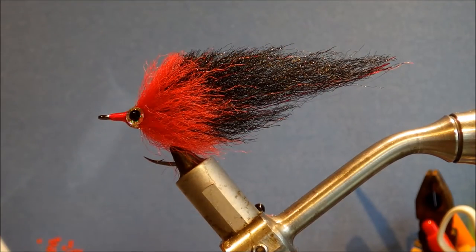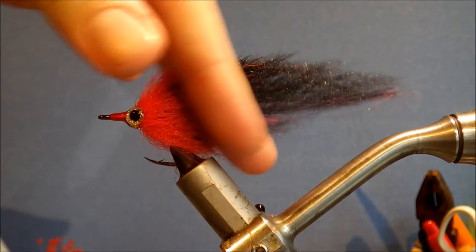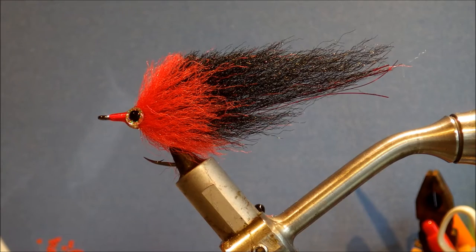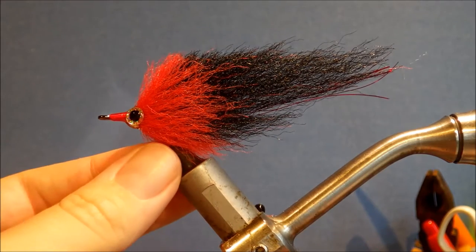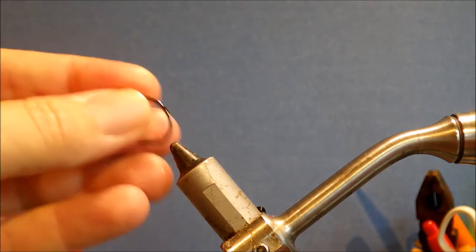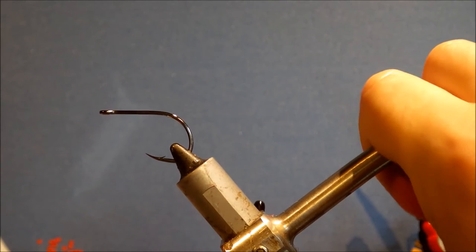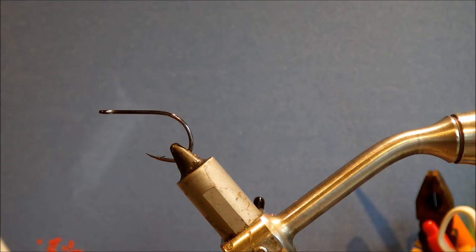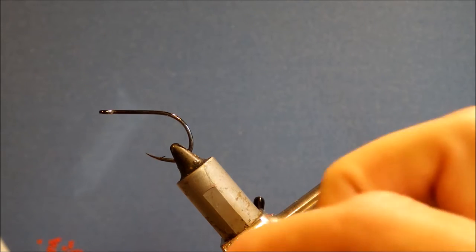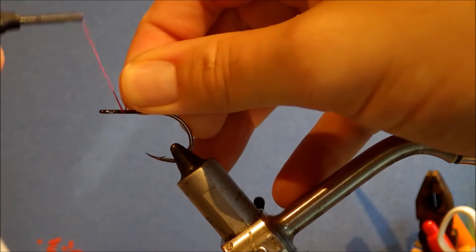Hi everybody, it's Marvin. Today I'm tying a Black Death EP Tarpon Streamer, just a black and red colour combination. Quite simple, fairly easy to tie, you can knock out quite a few of them quite quickly. And you can throw them at other species as well — Snook, Trevally quite like this colour combination as well.